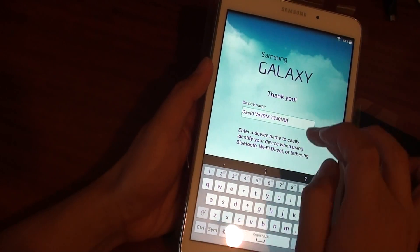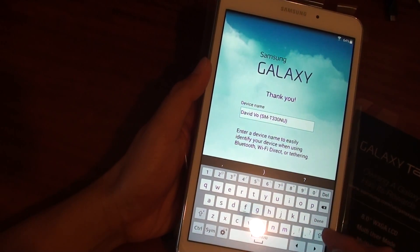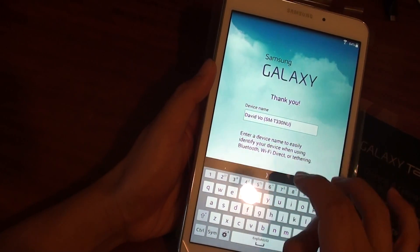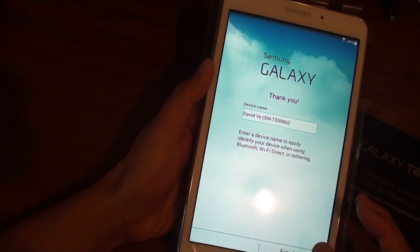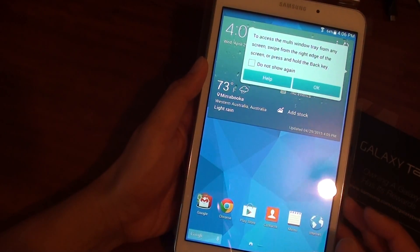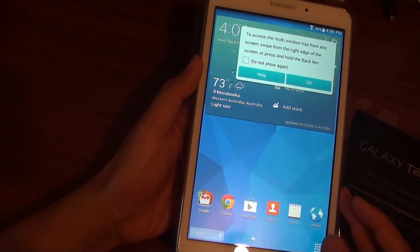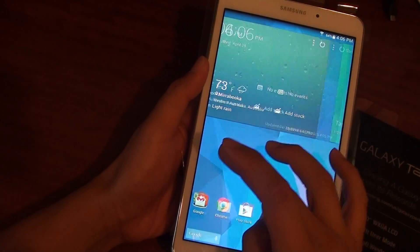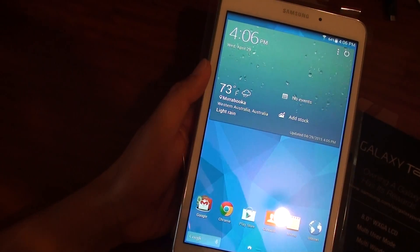Leave the default settings, bring the keyboard down, and tap Finish. This completes the process of setting up the Samsung Galaxy Tab 4. Tap OK and you'll be taken to the home screen. Thank you for watching.